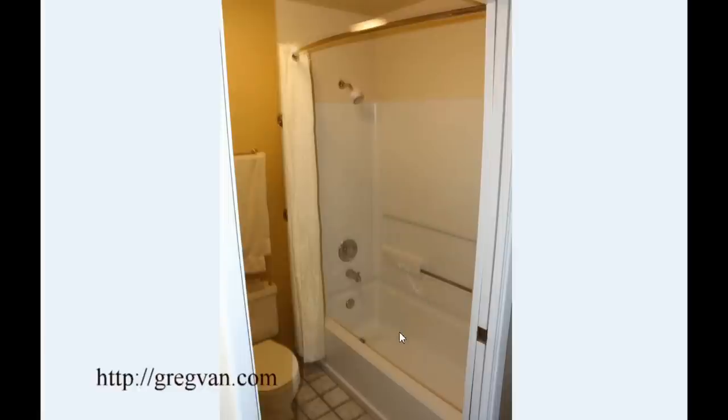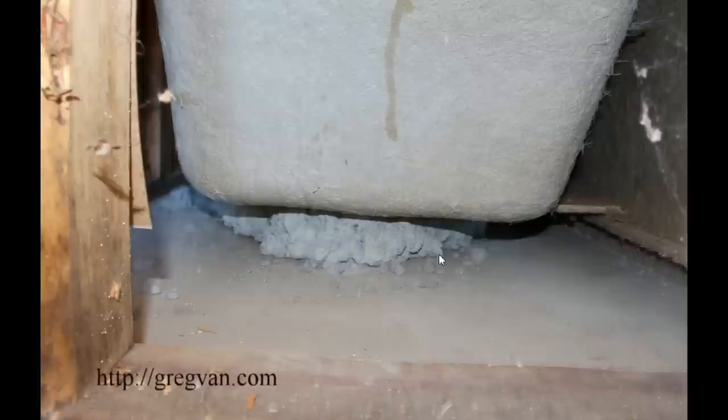The purpose of this video is just to give you an idea of what's going to happen if you have any type of gap underneath a bathtub, or if you choose not to use any materials at all.